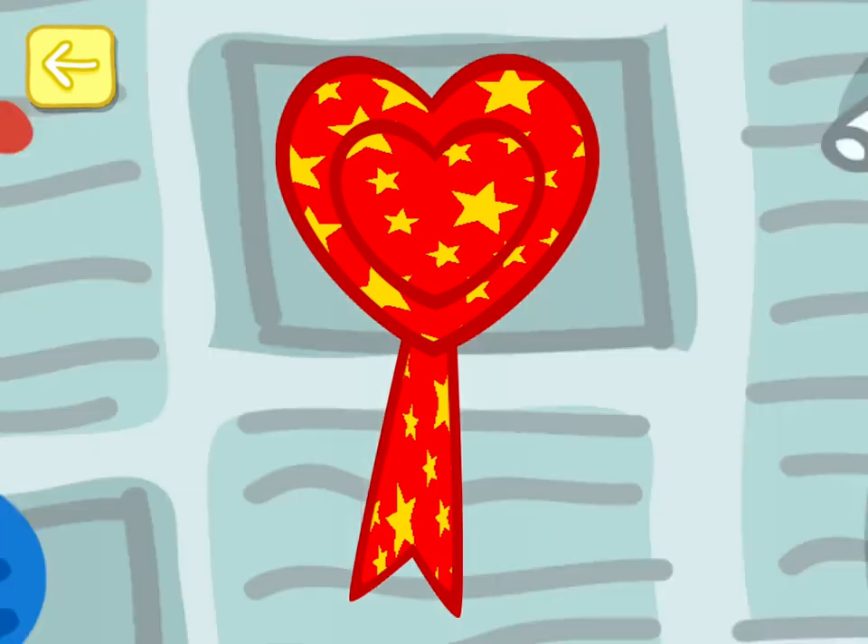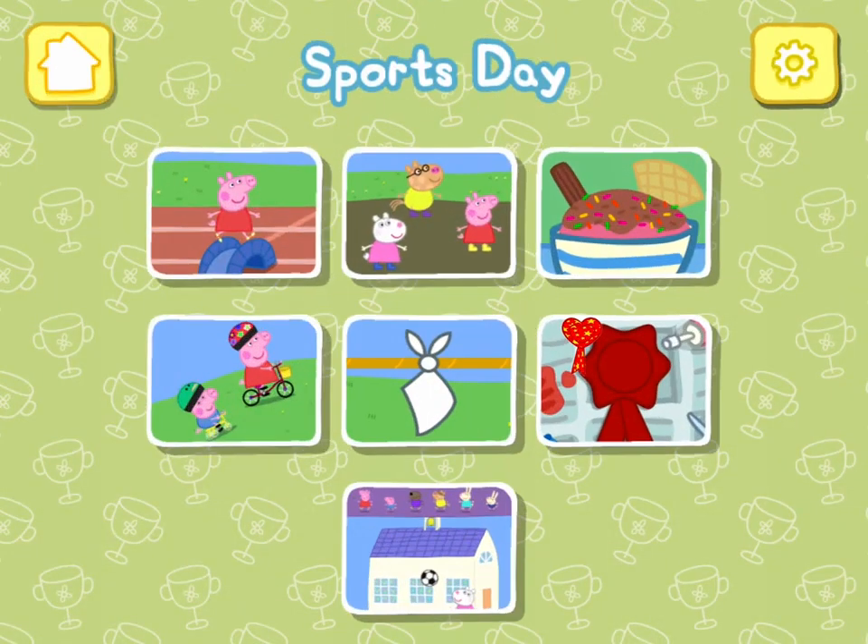Well done, you've created your very own rosette. Play sports day and look out for your rosette. Choose an event.